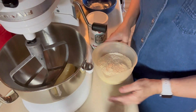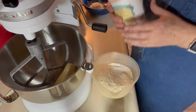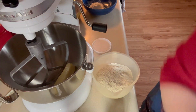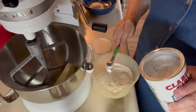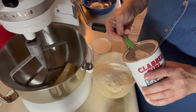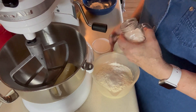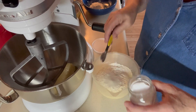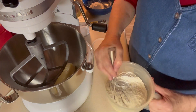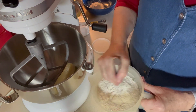First of all, I have two and a half cups of all-purpose flour in here. To that, I'm going to add two teaspoons of baking powder and a half of a teaspoon of salt. I'm just going to whisk that all together and set it aside and that'll be ready when I need it.